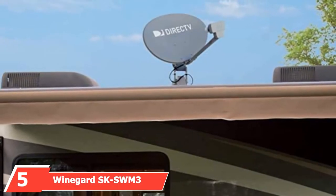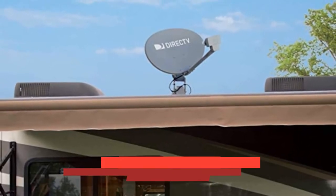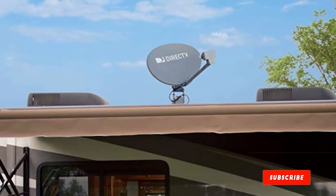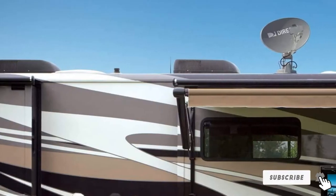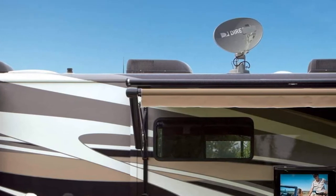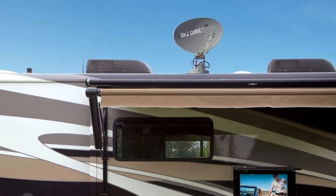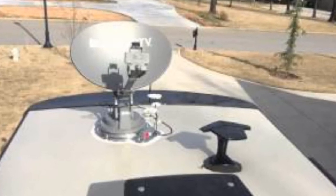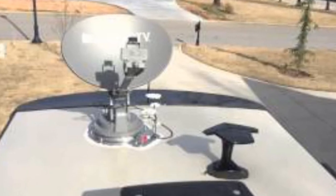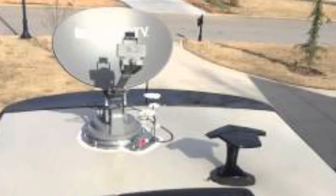The number five position is held by Weingart SK SWM3 Slimline Antenna for RV. Once again, Weingart is on our list with yet another unique antenna model made for RV. It is the Weingart Slimline Antenna, one of the best RV antennas in its line. This is a product built with the RV in mind, catering for all the possible issues associated with gaining access to television channels while on the road, including changes in weather and interference from wireless connections. It is a fully automatic satellite antenna that works well with all DIR-EKTV HD receivers. For complete SD and HD programming, this antenna device provides a simultaneous reception from 103 degrees, 101 degrees, and even 99 degrees.